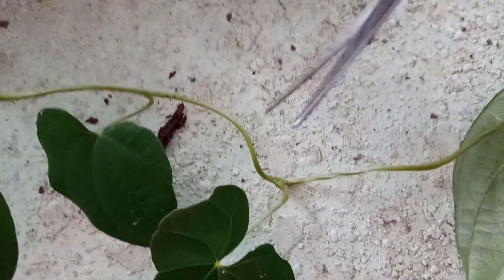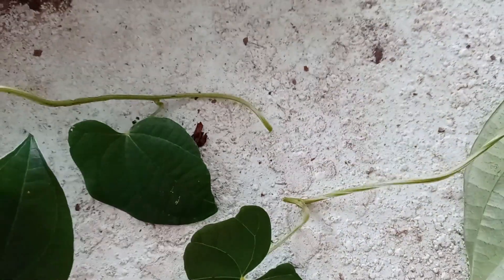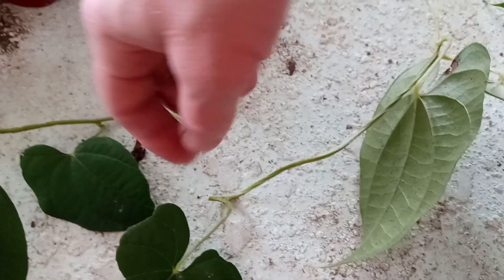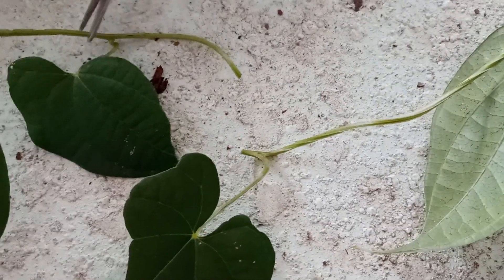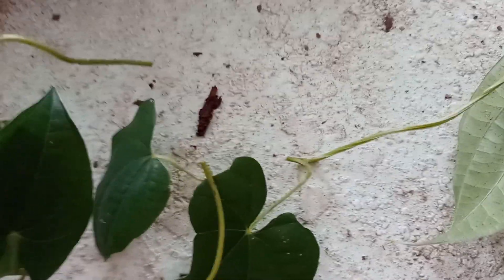Where I'm gonna snip is right there, right below where it starts to fork. See how this grows this way and it grows this way — the fork spreads out that way. So I cut right underneath where it forks. Same thing there, and that's what I'm gonna plant.